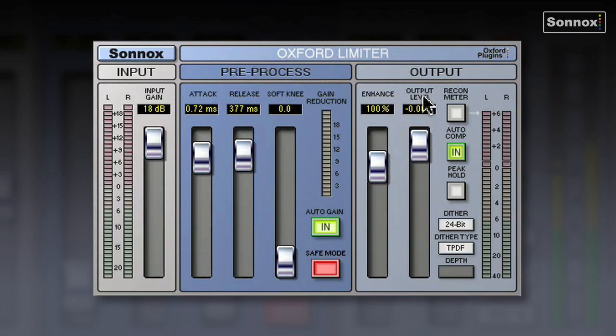Let's have a look at the output section. Here you've got a unique enhance function, which enhances the perceived loudness and presence and adds harmonic content. It'll also preserve delicate transient details under heavy limiting.